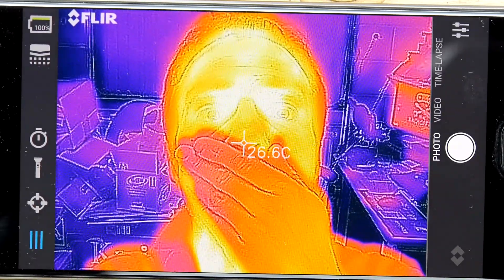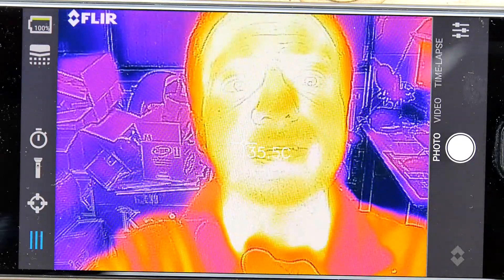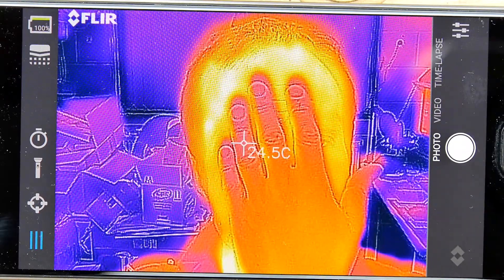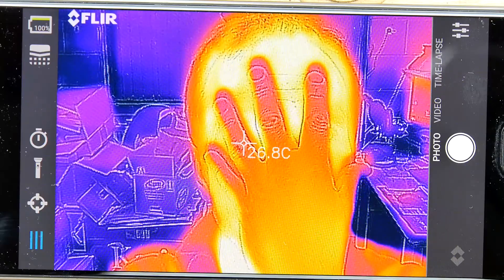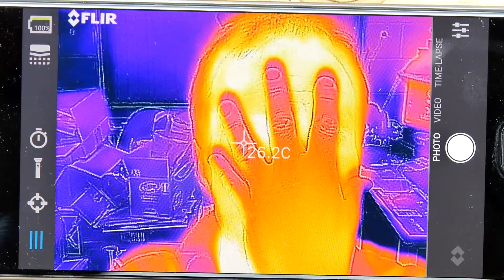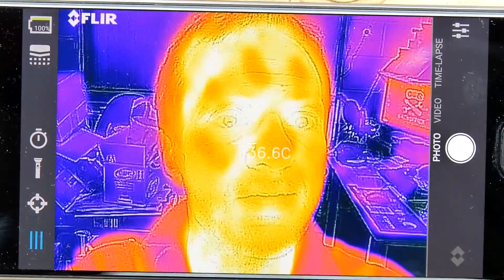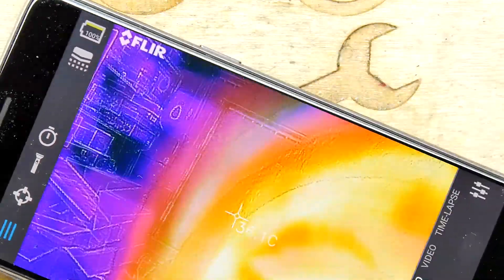Can I look at my hands? My hands are a different temperature — that is so cool. Are my hands hotter or colder than my face? I guess they're colder. So the brighter it is, the hotter it is — sorry, my mistake. I wonder if I take my hand away, will you get a handprint? A little bit of a handprint — that is so freaky!